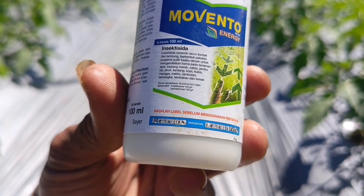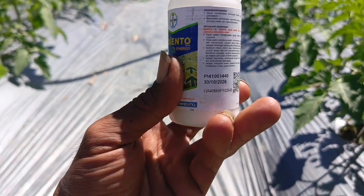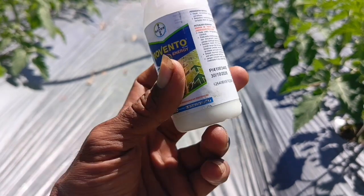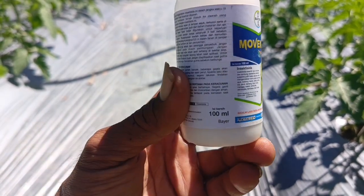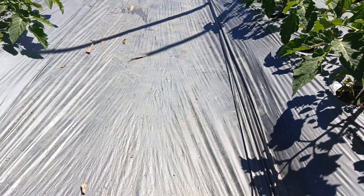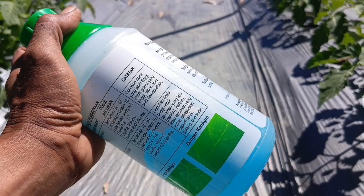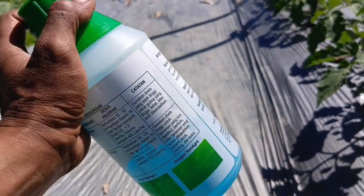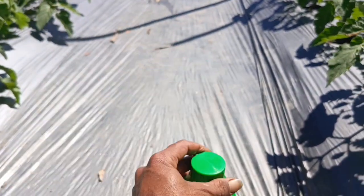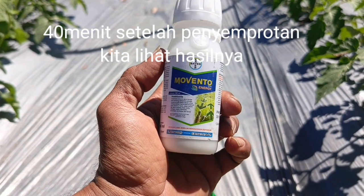Insektisida ini mempunyai dua bahan aktif, yaitu Imidacloprid dan Spirotetramat. Untuk dosisnya tadi pagi saya menggunakan 30 ml, langsung saya kasih dosis tinggi agar hama kutu kebulnya mati. Jangan lupa juga menggunakan penembus teman-teman, kita wajib menggunakan penembus terutama untuk hama kutu kebul ataupun Bemisia tabaci, agar insektisida yang kita gunakan bisa menembus ke bagian tubuh hama kutu kebul.